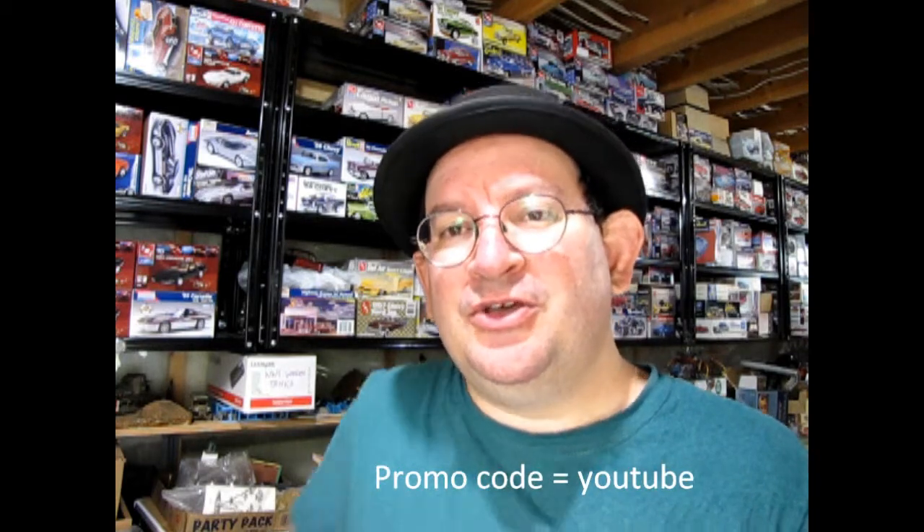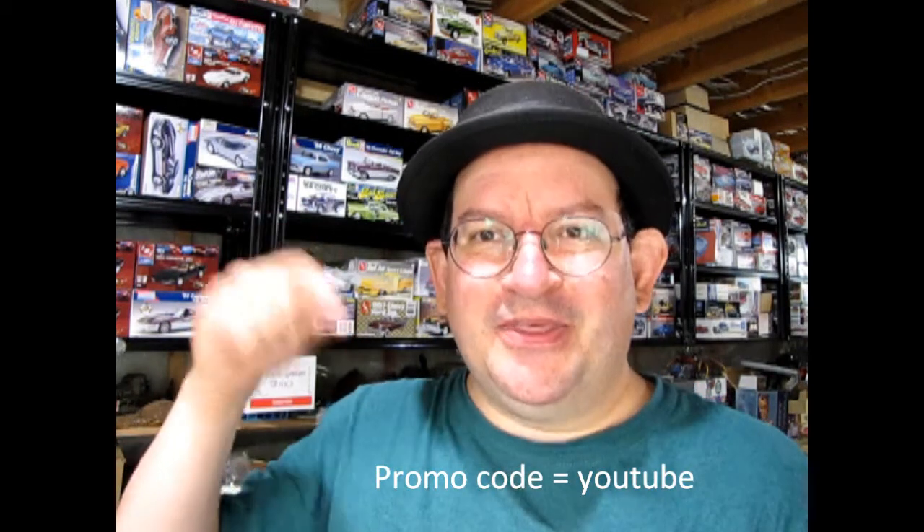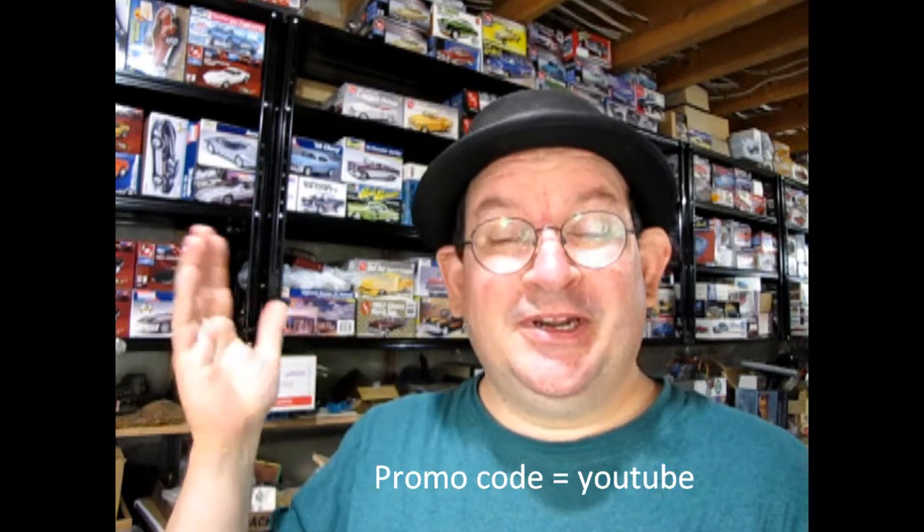Thank you for watching this video up to this point — it really means a lot to us. If you're enjoying these great model cars, we want to offer you a special promo code where you can save a little bit off your next purchase at www.monster-hobbies.ca. Just enter the promo code YouTube so we know you watched this video on this channel.